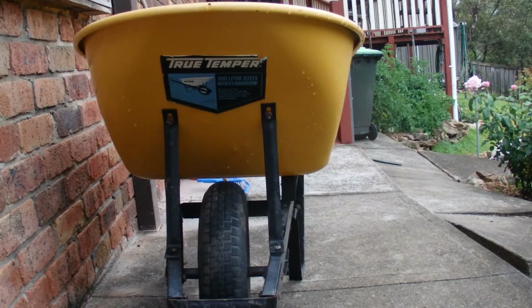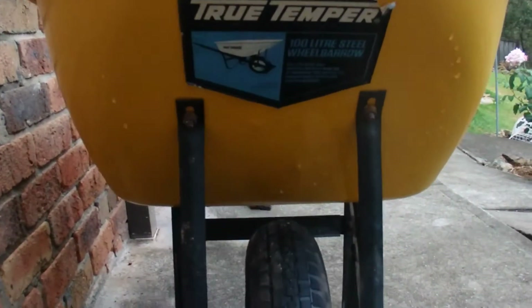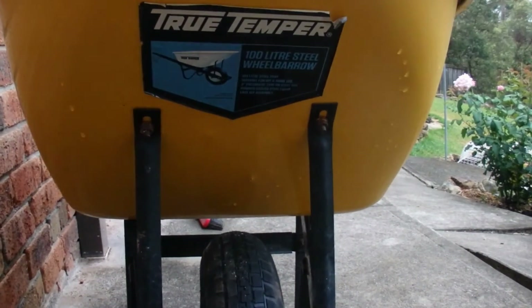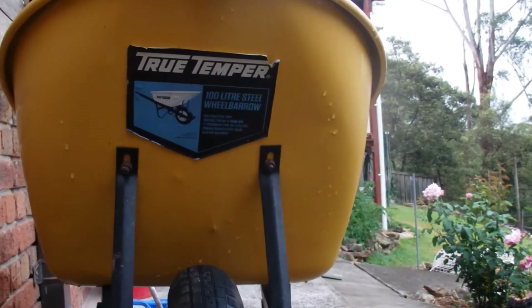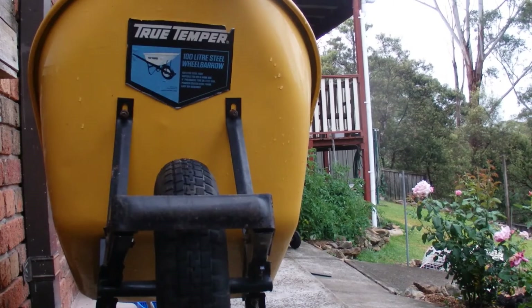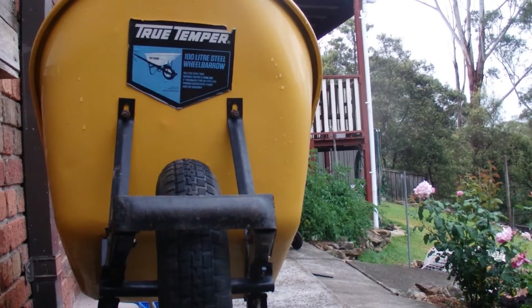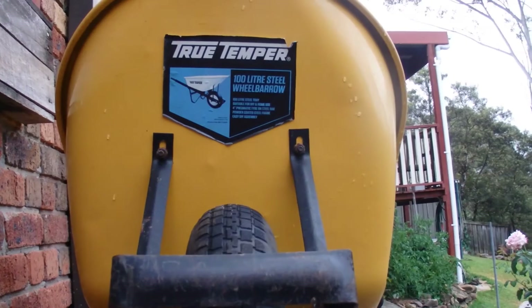Then I thought to myself, to work out how many barrow loads, it's all got to do with the volume of the wheelbarrow, of the tray on the wheelbarrow. And I was going to measure it somehow or other, and then I realised there was this sticker on the front that said this barrow has a 100 litre capacity. It's a 100 litre steel wheelbarrow.